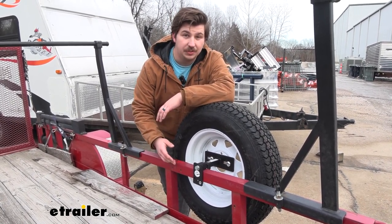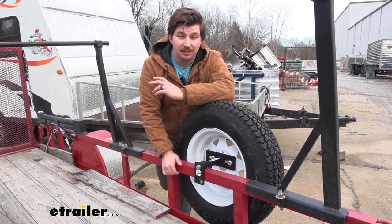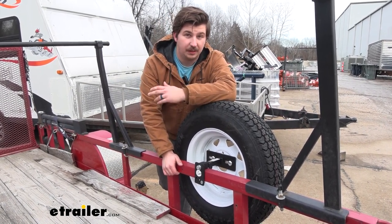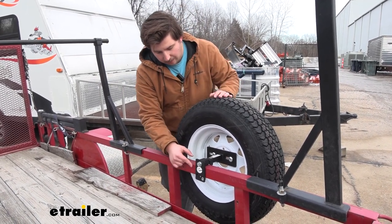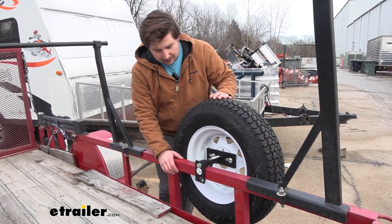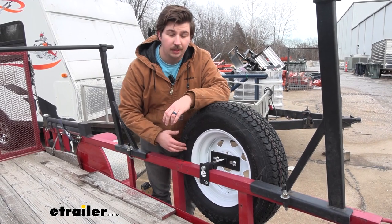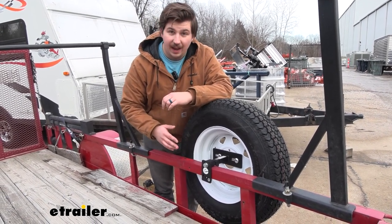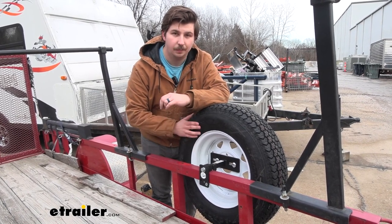One thing you might have run into before with a trailer that has these angle iron side rails is that there are few options for spare tire carriers. This one is going to clamp around that angled metal using these heavy duty steel brackets, and give you a lot of adjustment for different tire and wheel sizes. You can move this around as it best works for your trailer and always have your spare on hand, secured down, ready to go.